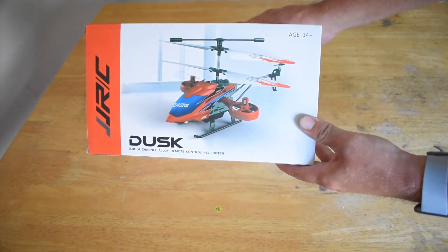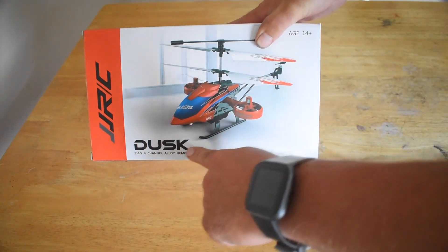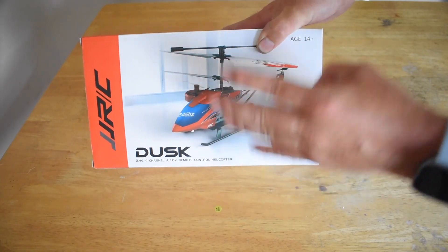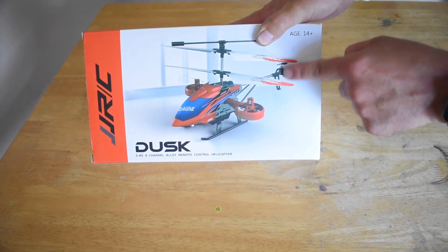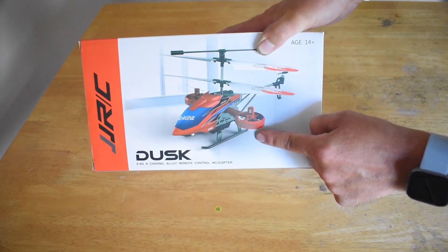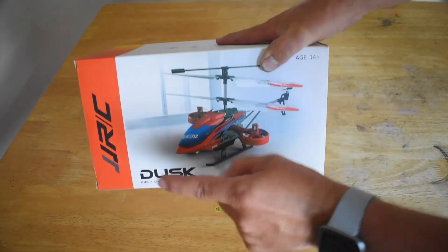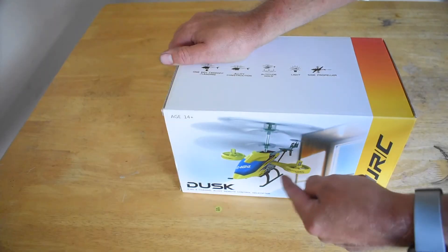This is the JJRC JX-02, also known as the DUS. It is a 4-channel helicopter. It does look like a 3.5-channel, but it is 4 channels because not only is it coaxial with a rear rotor for forward and backwards, it also has these side rotors that do side shifting, almost like a drone. It does come in red and also in yellow.